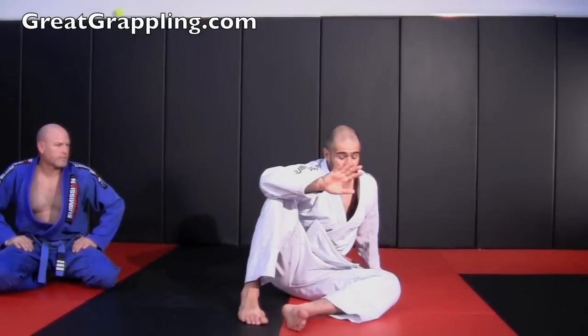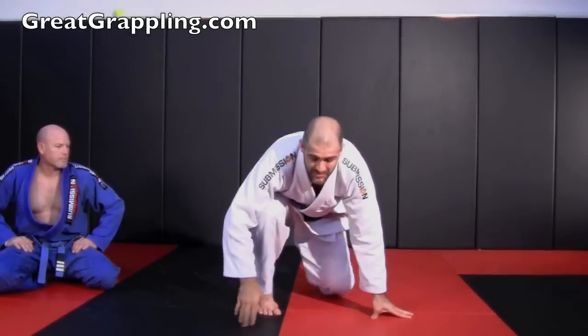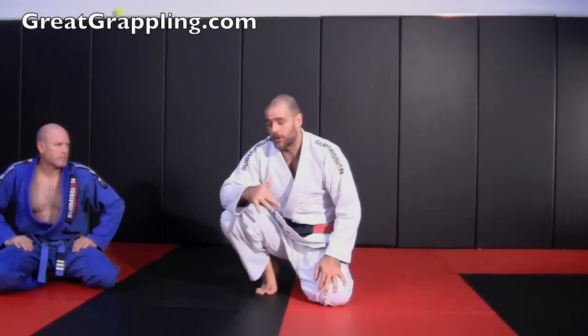Now a lot of people will teach it just like this: bottom up, belly button under, and all the way up. So let's look at how this applies to the open guard.